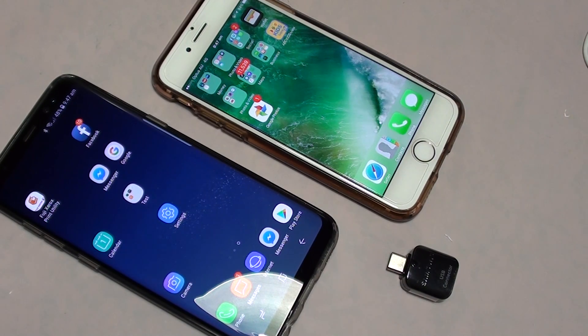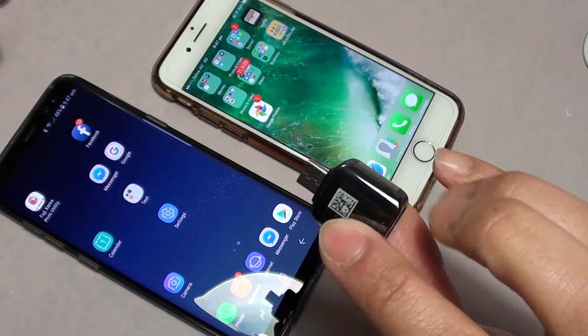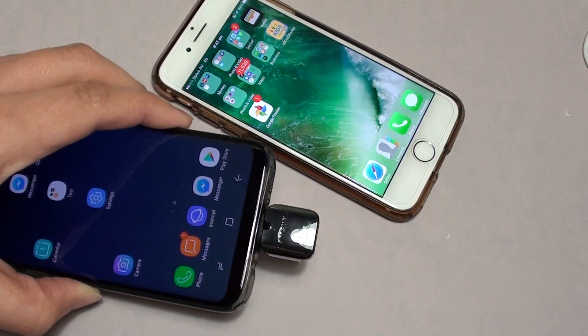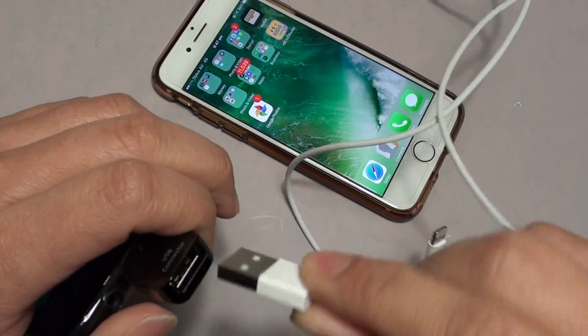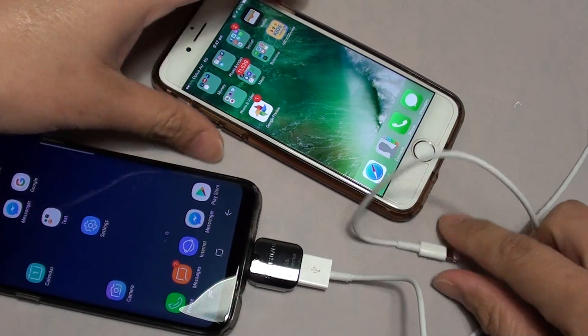How to perform reverse charging from your Samsung Galaxy S8 to another device like an iPhone. You need to use a USB connector and a smart switch — just plug into the USB port here. Then plug in the lightning cable. In this video we are going to reverse charge to the iPhone 7.